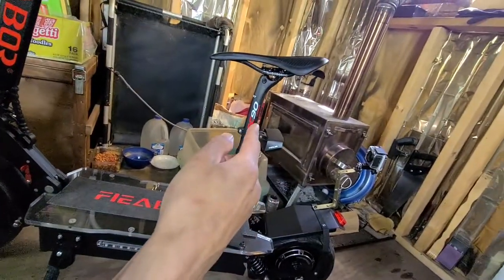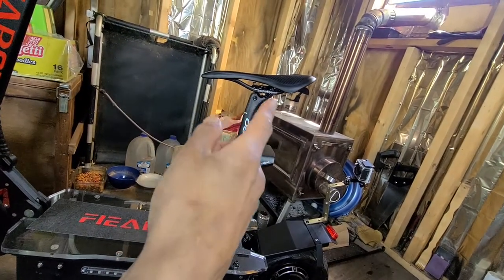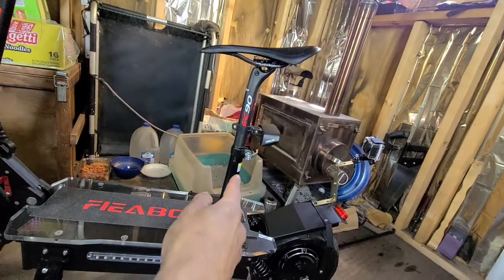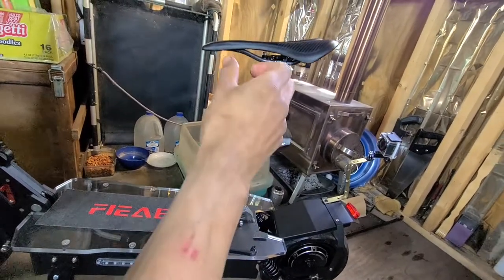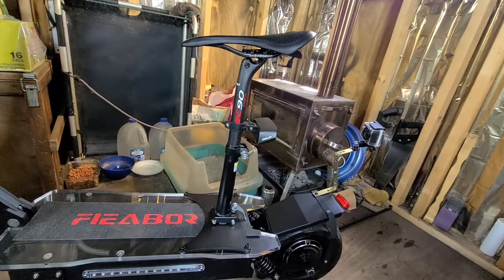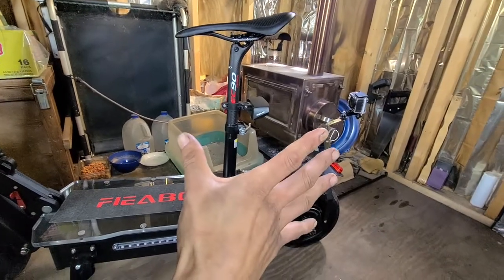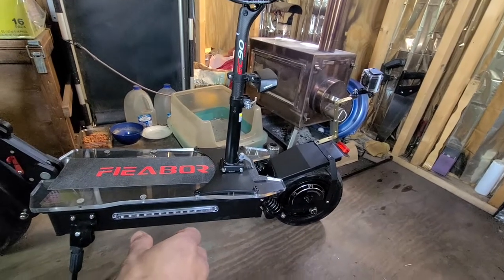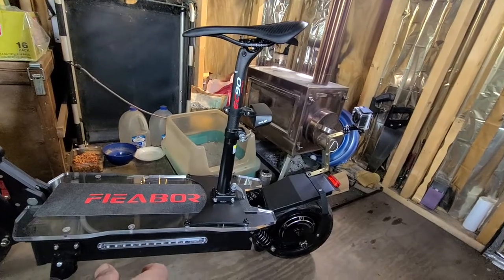I ordered that carbon fiber seat post and used my existing featherweight saddle — both are feather light. This part, the basic solid steel seat post and very wide seat, comes with the scooter. It's really for grandmas and grandpas — I can't sit on those. It's ugly.